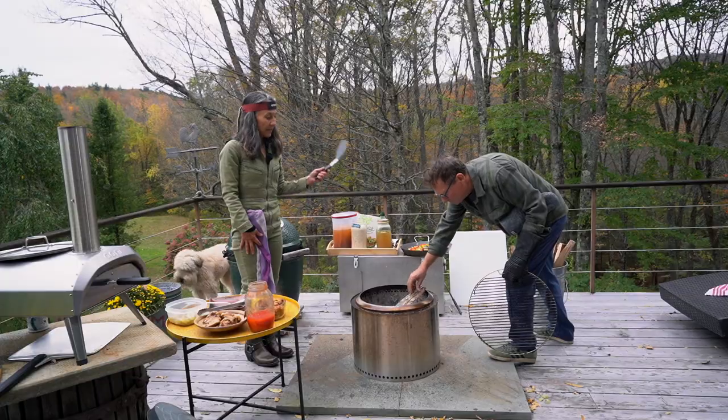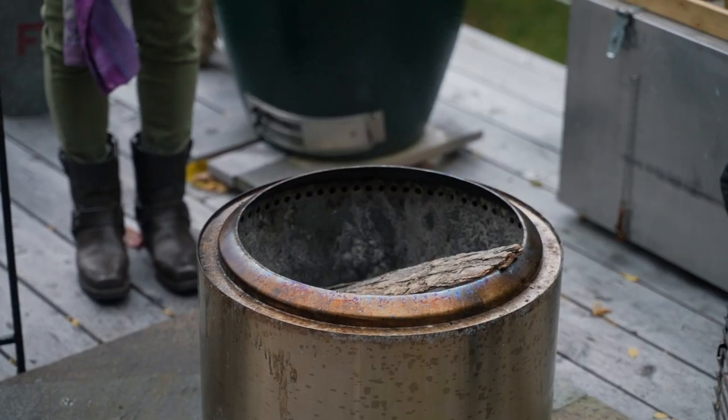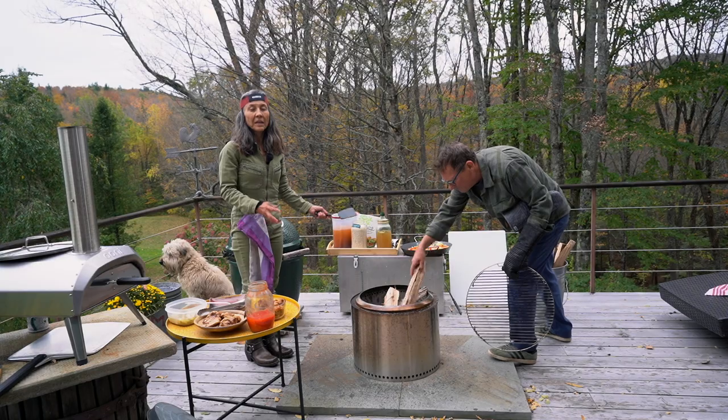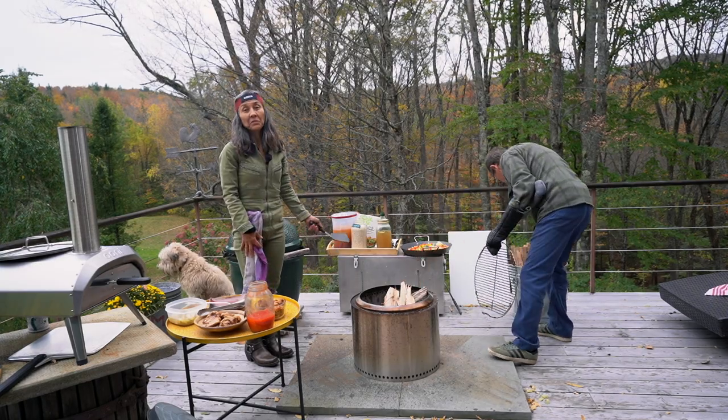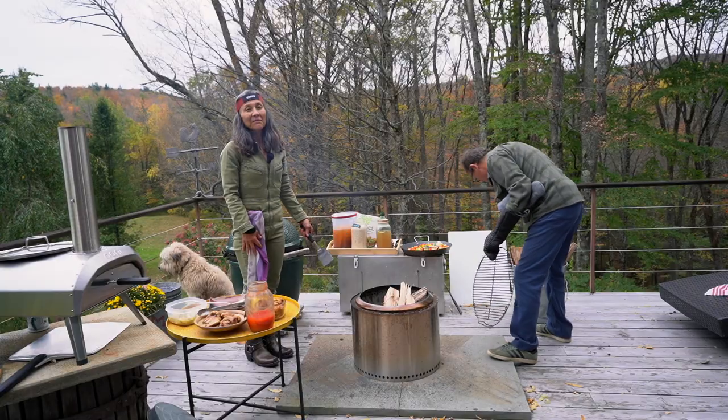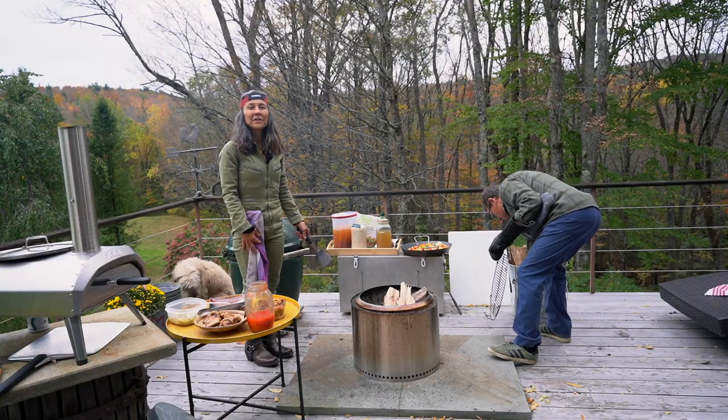It's a dance with the fire. It can't be too hot, but it has to be hot enough. So it's really an art to figure out just how to get the fire right. It's a lot easier to do on the stove, but I thought it'd be fun to show you how you can play with the fire. I love figuring out how to cook on fire.